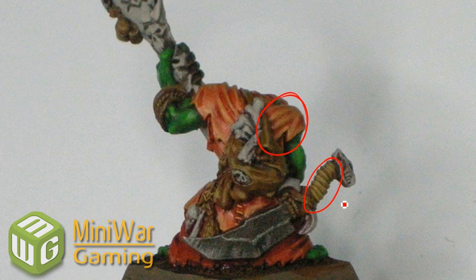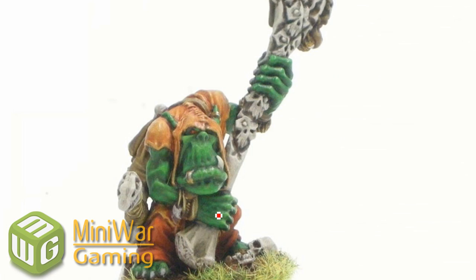You can see the brown there is a bit different, and that's just using different highlights. Again a bit with Vomit Brown, and Polished Bone there, getting the top bits. And I'm going to be doing this with some Chainmail Silver. And really that's it.